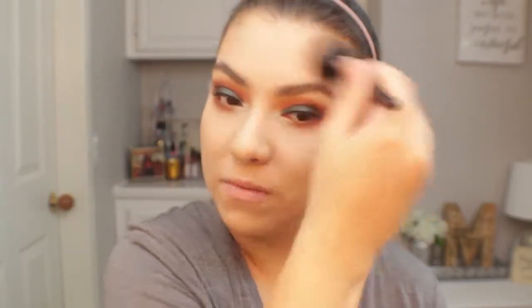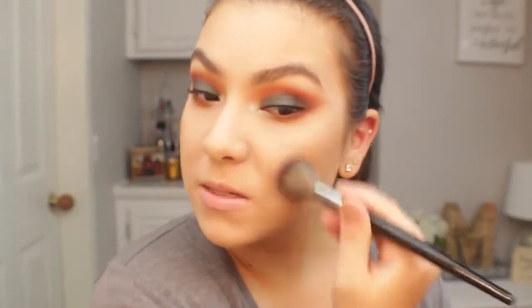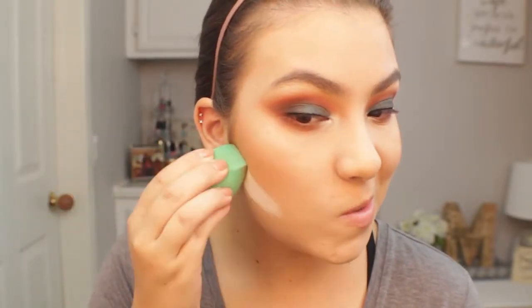Now I'm going to move on to bronzer using the It's My Ray Ray palette, going in with the shades Chai and Mocha. I'm also going to lightly bronze up the forehead for more of a sun-kissed look. For blush I'm going with the Essence Satin Blush in the shade 20 Satin Love — a really pretty neutral matte blush. I didn't want anything too intense on the cheeks since we already have a lot going on with the eyes. Then I'm going in with some translucent powder applied under my bronzer and blush.